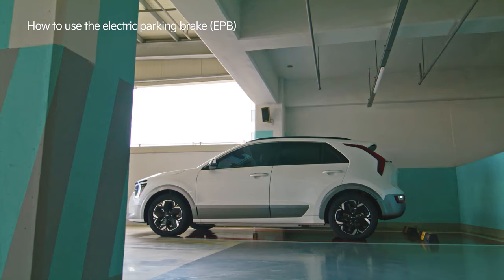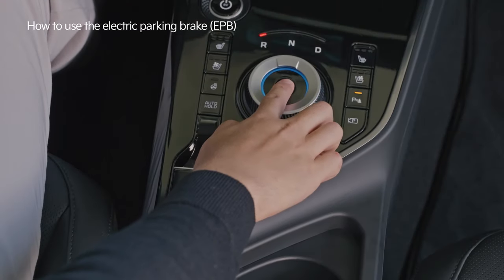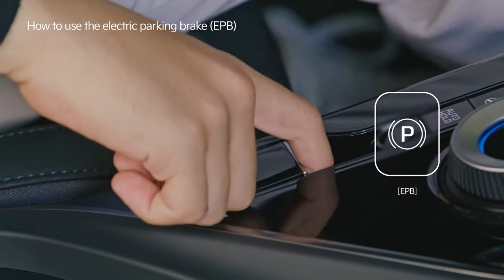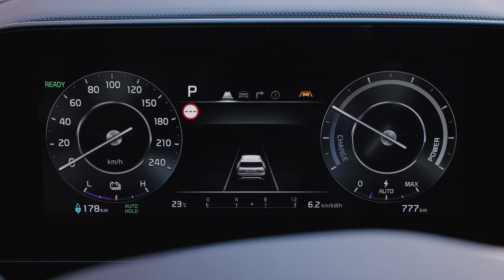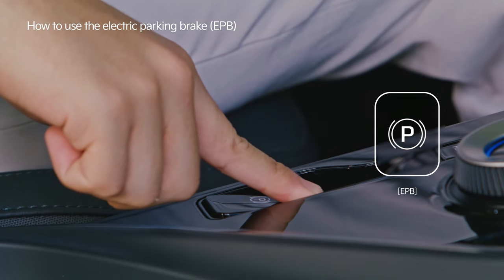The electric parking brake replaces the traditional manual parking brake. Pull the switch to activate the electric parking brake. To disable it, press the switch while stepping on the brake.